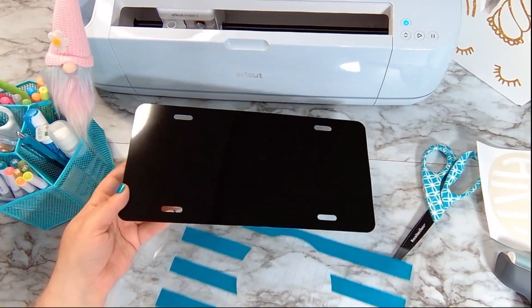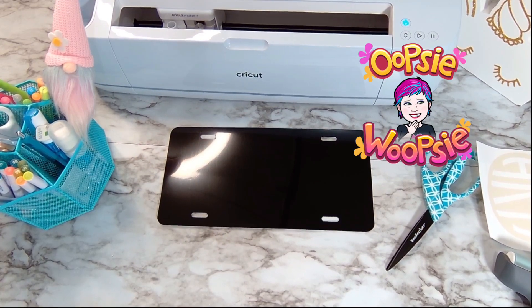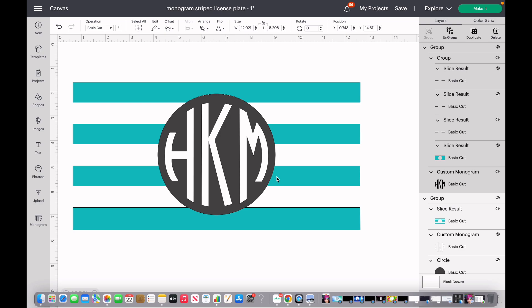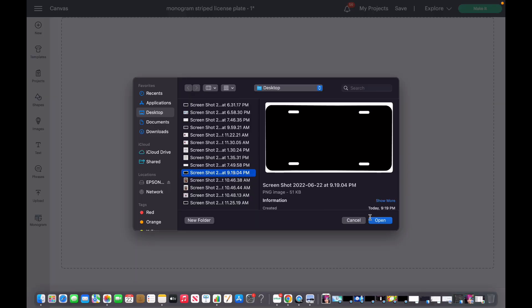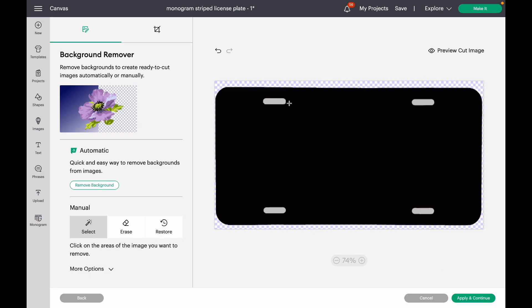So now I'm going to grab the license plate frame. This part is going to be a little tricky — you know what I didn't account for? I did not account for where the screws go. So what I did is I took my picture off Amazon and I'm going to go ahead and upload it. I'm just going to choose simple on this because it is just a high contrast, very simple image. So we're going to choose that and hit continue. Now I'm just going to click on what part I don't want, so I don't want any of these areas.